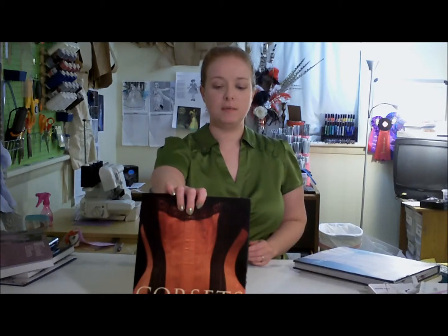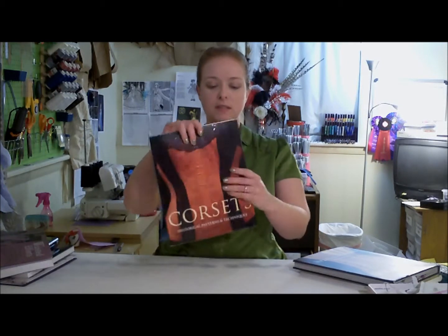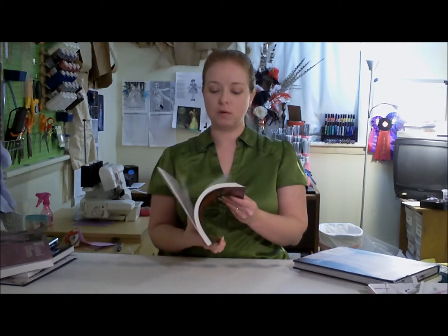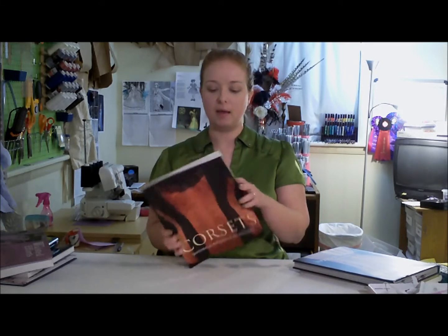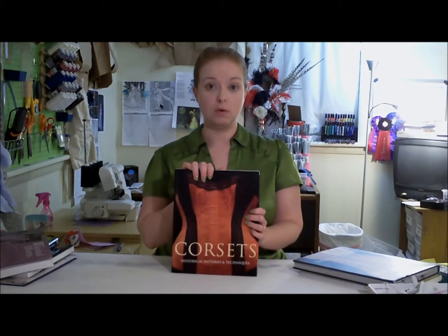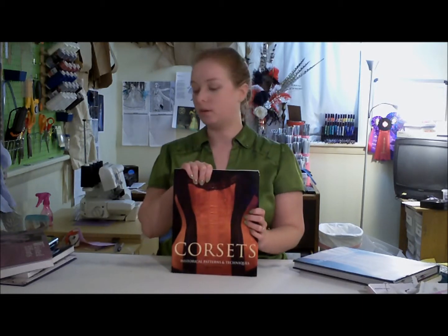Next up, Corsets by Jill Salem. This is another good eye candy book. It has lots of historical corsets in it, so you can learn how they were made and how they were decorated. So if you want to learn more about historical corsetry, this is a very good book.